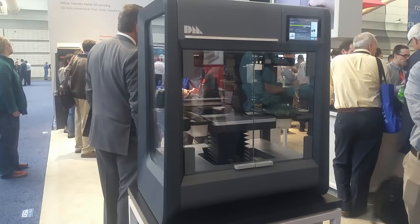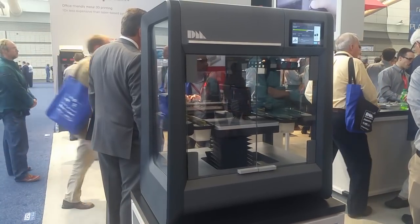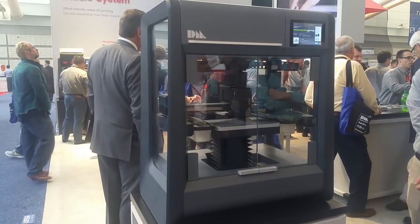No need for permits, no need for safety equipment — the metal is all encapsulated in a polymer, so it's very safe to use. You can print it in your office, sinter it right there, and the next day it's like Christmas: you've got parts.